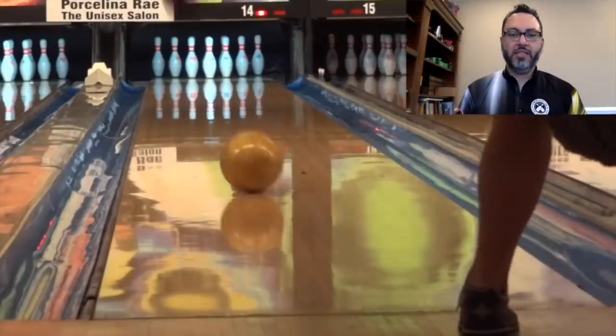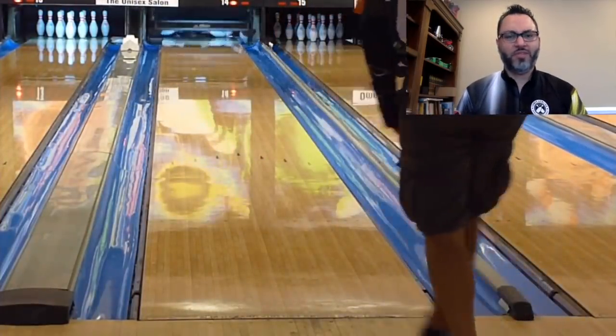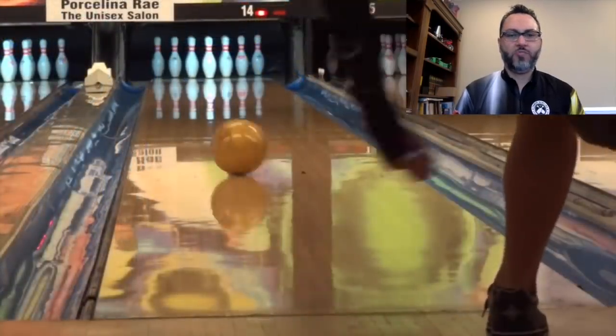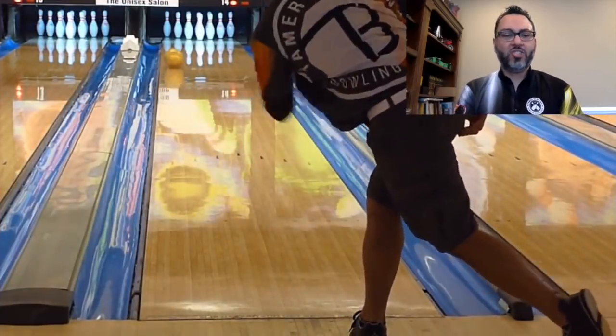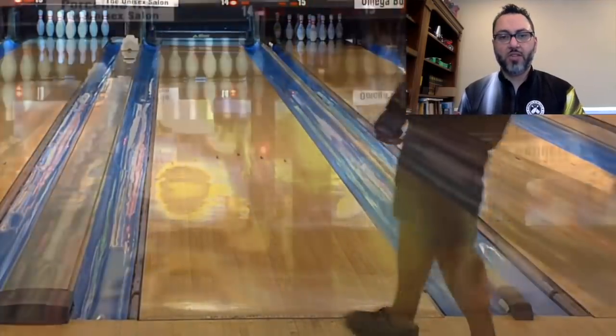The number three spot goes to the Hammer Black Widow Gold. We're really at the cream of the crop now, and this ball is different than the others in my top five in that it's the quickest off the dry — this one doesn't labor. It's the perfect ball for your typical house shot. If there was a skid-flip of this group, it's definitely the Black Widow Gold. It's really easy through the fronts, and when it sees dry it really makes a big move. You also get the hit of the gas mass core, which is unique about it. This is probably the quintessential house shot killer for me — I just love the shape of the ball, especially for medium volume patterns.